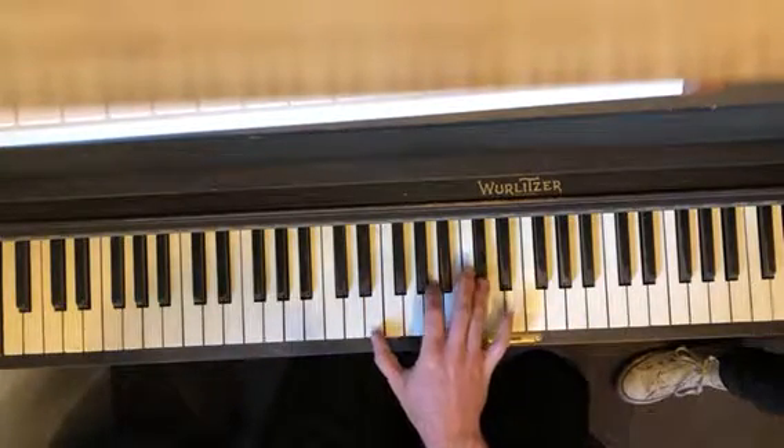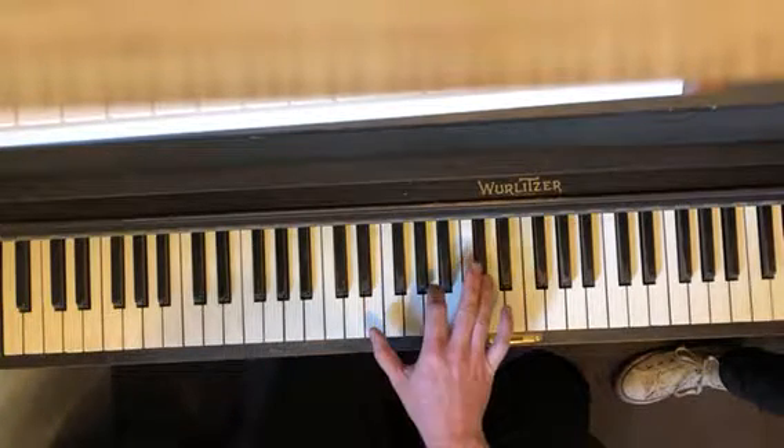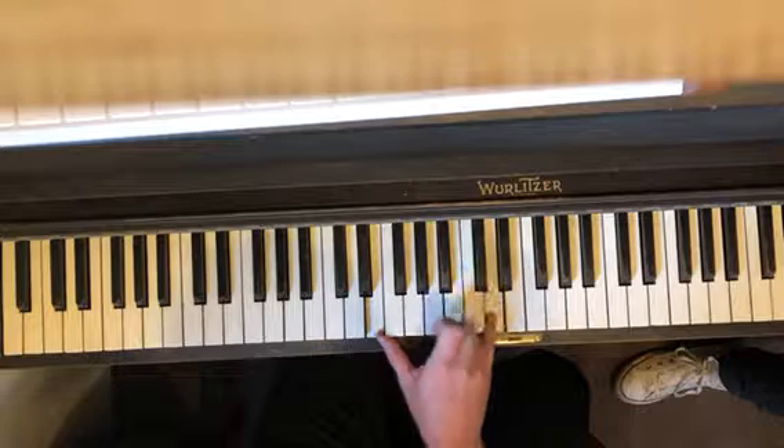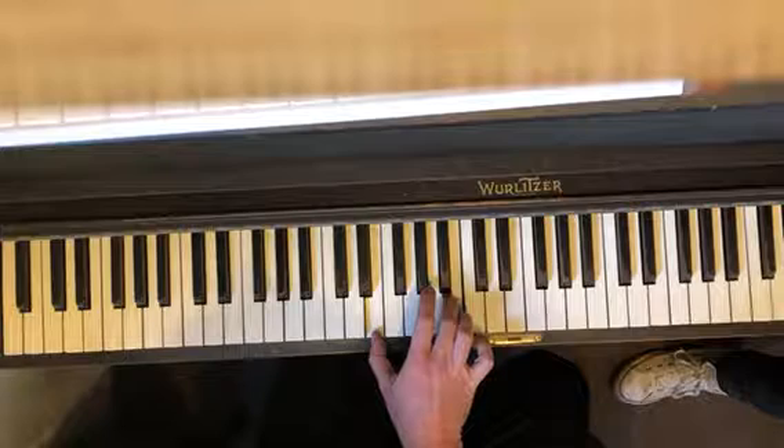So let's do it like that — we'll do three of these: E, A, C sharp. One, two. And when you play that third one you go up to the D. And then when you come down, it's E and C sharp, E and B.